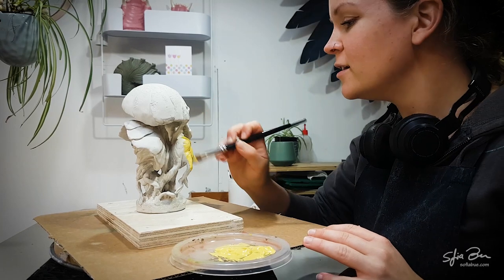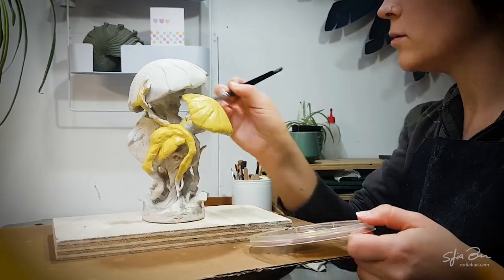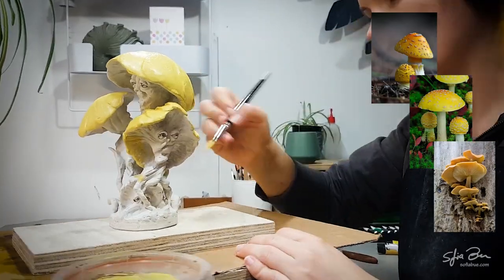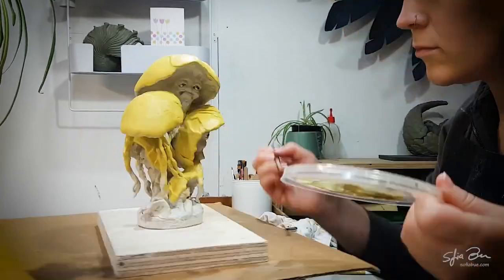I'm going to be using a light yellow, and for this paint job I'm only going to be using acrylics. I'm going to be using a couple of reference photos of real mushrooms to inspire my colour scheme. In that sense, even though most of my artwork is fantasy, they are always inspired by nature and therefore rooted in reality.